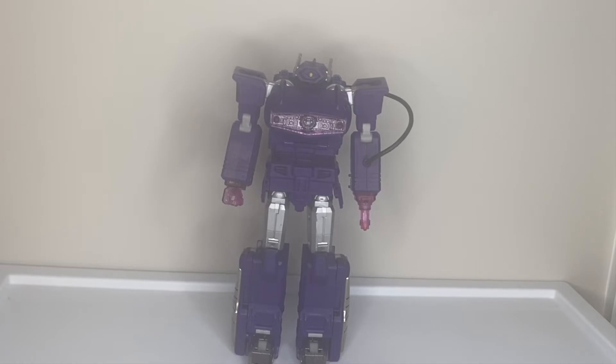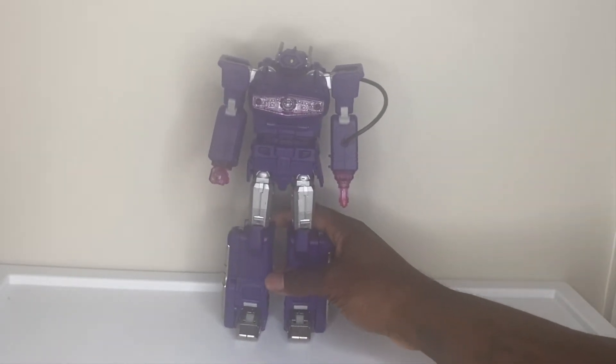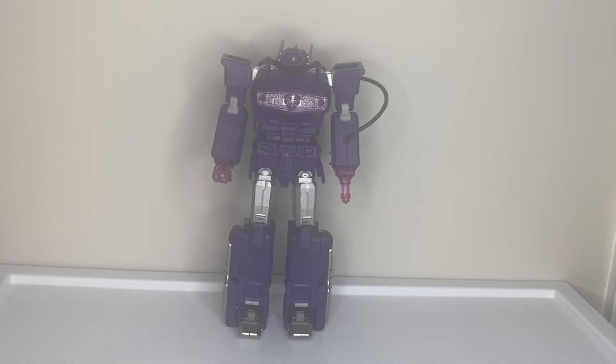For everyone who's new: all of 2021, every week we looked at an older figure and asked if it was an MP by today's standards. What we do is say what we don't like, what we do like, and then judge whether it's an MP by today's standards or not. What we have here is FansToys Quake Wave — their version of Shockwave. Me and this figure have had a love-hate relationship — I bought it, sold it, bought it, sold it. It's complicated, like that girlfriend you break up and make up with.